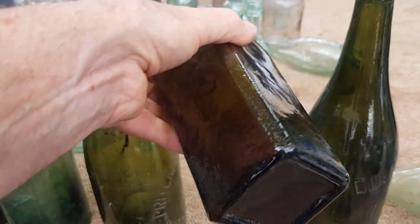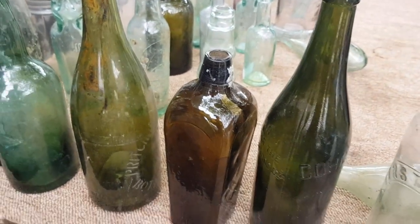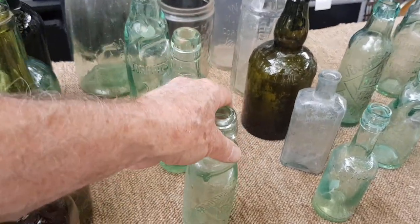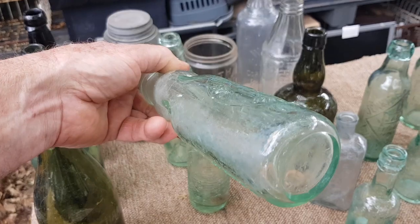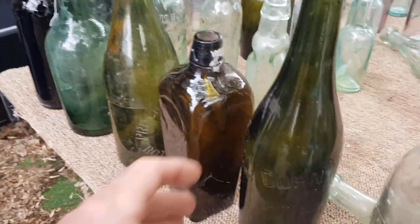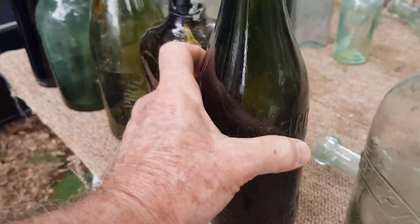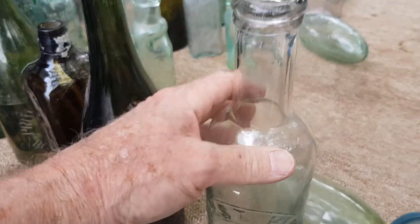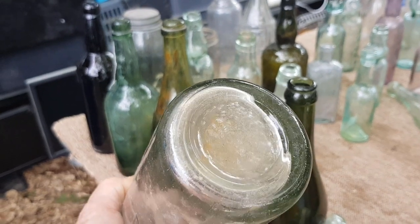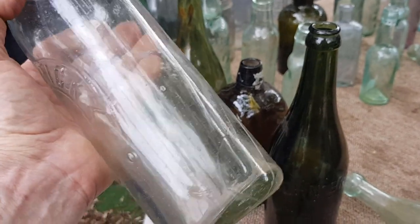A lot of these beers were imported originally and they've got a deep kick-up in the base but no marks usually. We're not going to be able to establish where these were actually made other than they're most likely imported. This one could be later 1800s, maybe even in the 1900s. Once you get into the early 1900s you can actually see 'Made in Japan' on some, and I've also had cod bottles with 'Belgium' written on the base — they did come from all over the world and ended up in Australia.